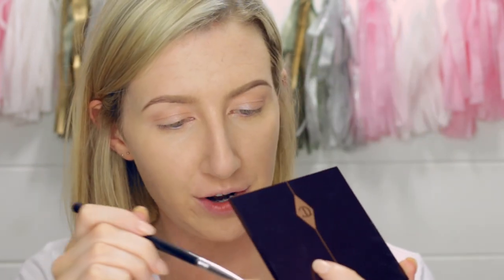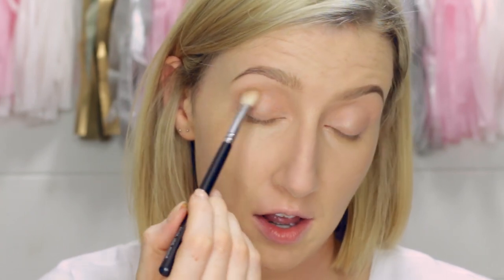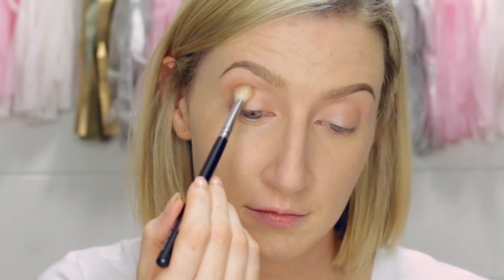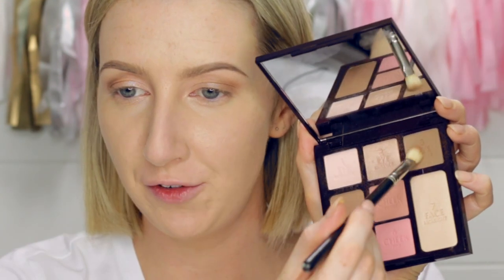Finally I'll take shade three, which is the Eye Smoke shade. I'll buff that onto the outside half of the eye and into the socket. Then I'm going to take that same smoke shade on the 217 brush and run that lightly along the lower lash line.